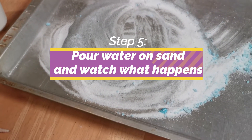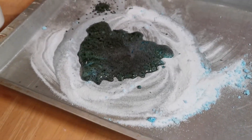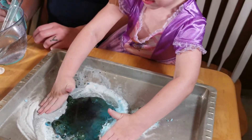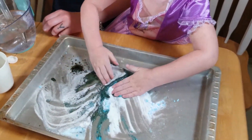Dump this on there. Whoa! Eww. Go ahead, Adria. Here's the water. Eww. Eww. Eww. Eww!